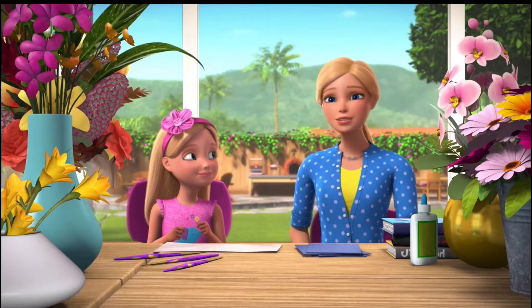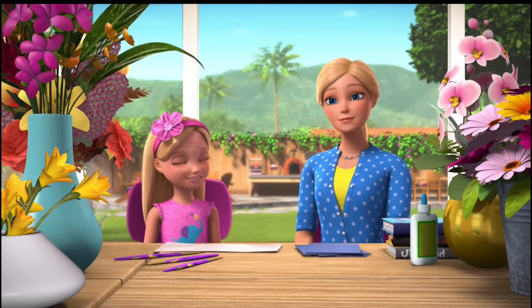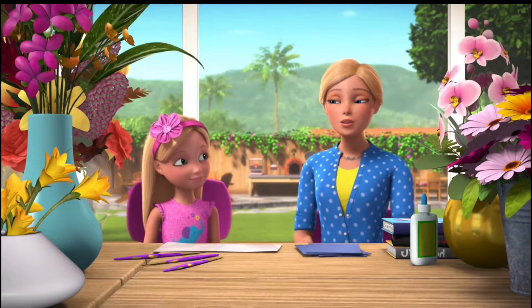They smell good. They're beautiful. Flowers just make us happy. And when they come with a special meaning, like as a gift or something, sometimes it's hard to throw them out.